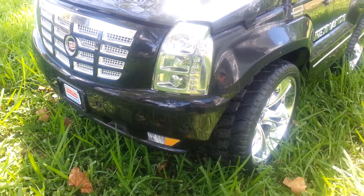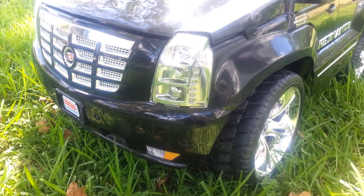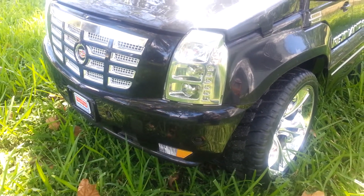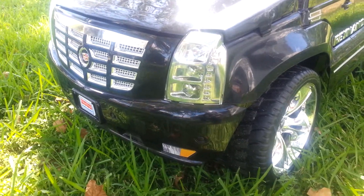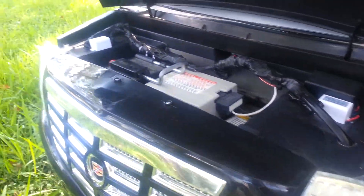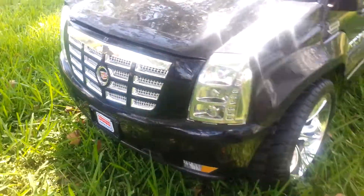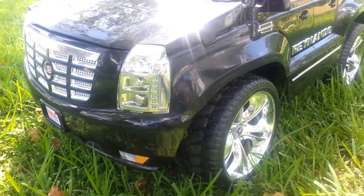A little buddy of mine's son. Tried to do something a little bit different — put him some HIDs on there, gave him some working park lights. There's a ballast for the full HID on that side, and a ballast on that side. First Power Wheels with real HIDs on it.